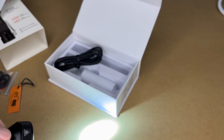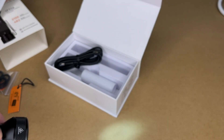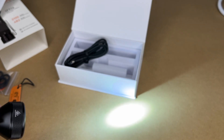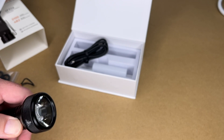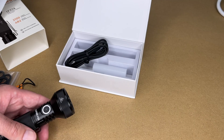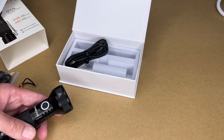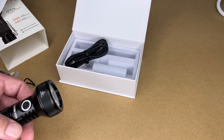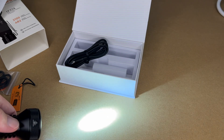To turn it on, press the button — it starts on the last mode used. Press and hold to cycle through stepped modes: low, medium, high. If I hold it while off, it goes into moon mode — you can barely see it's on. That mode is great for waking up in the middle of the night; with eyes adjusted to the dark, just that tiny bit of light lets you see without blowing out your vision. Double-tap for turbo mode — that's the super bright mode.